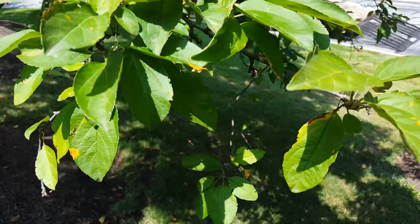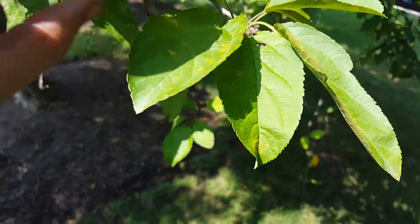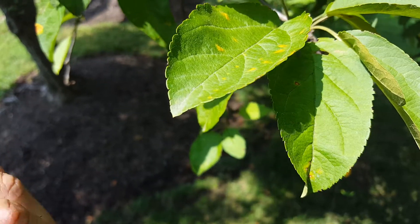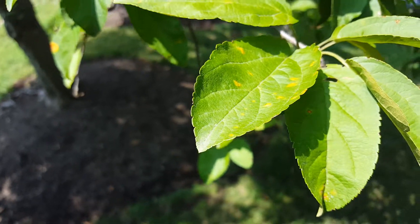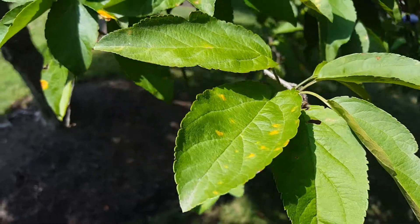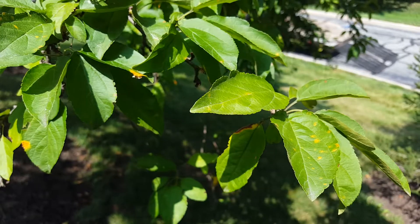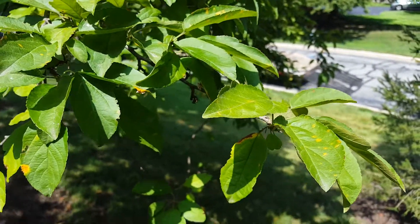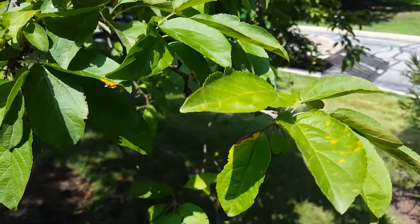I would recommend starting in springtime with maybe a strobilurin, then moving into Eagle 20, then a Daconil. You want to rotate those three fungicides throughout the year every 21 to 28 days. You don't want to build up a resistance, so you pick three fungicides all in different mode of action groups and rotate them throughout the summer.